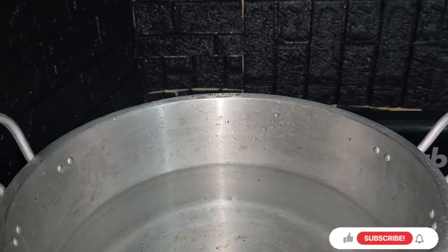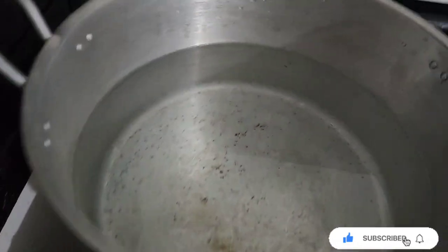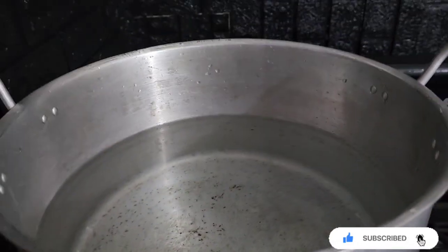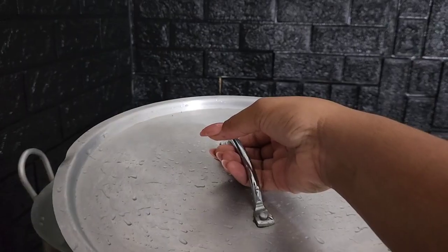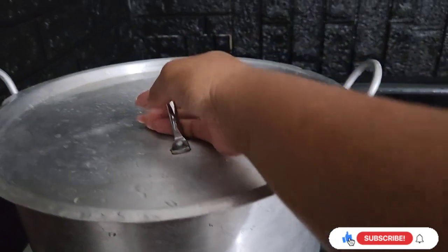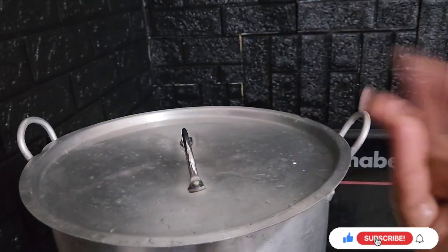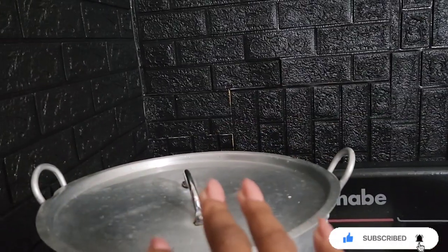Back to basics — this is my big pot of water that I'll be boiling up to throw the sorrel in. We're just gonna light the fire and let the water boil up, and after the water boils up we'll take it to the next step.